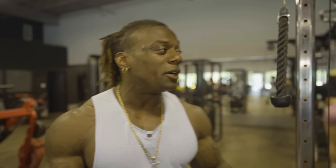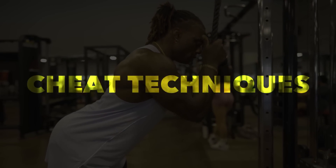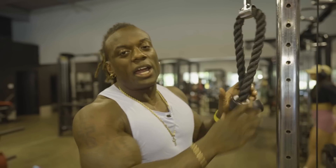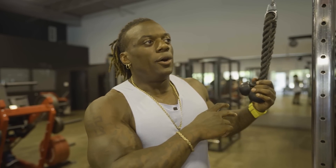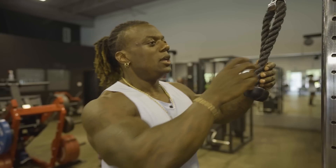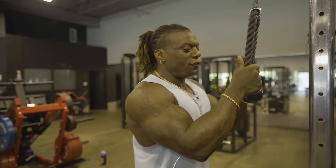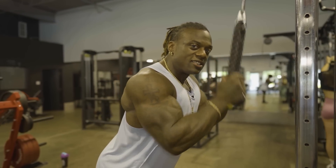Today, guys, we're gonna go over some cheat techniques while doing tricep cable extensions. It doesn't matter if you're using a rope or a straight bar, easy bar, or even wrist attachments. This technique you can use for every one of your exercises when it comes to cable tricep extensions.